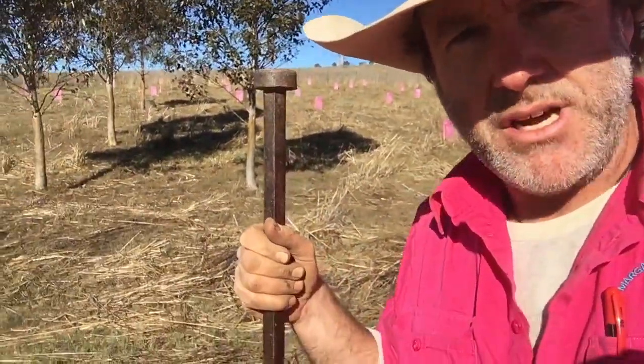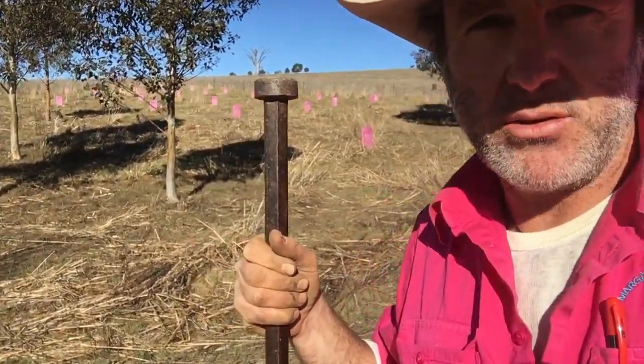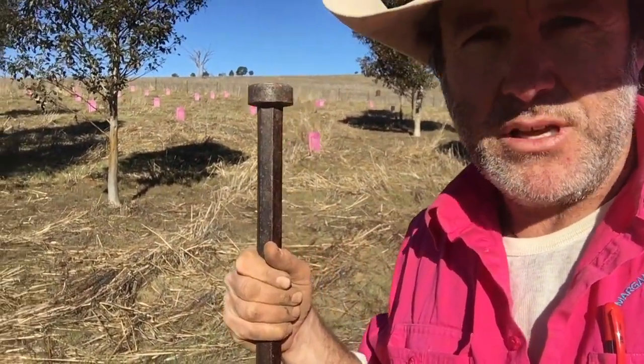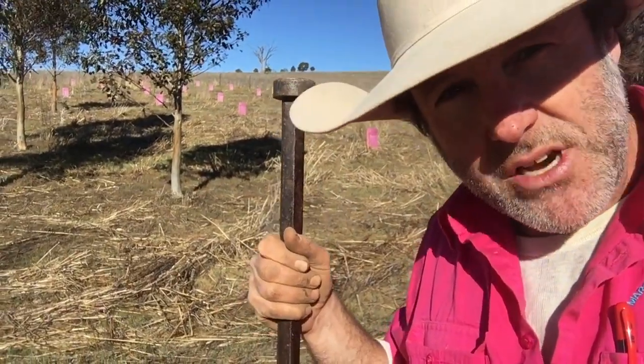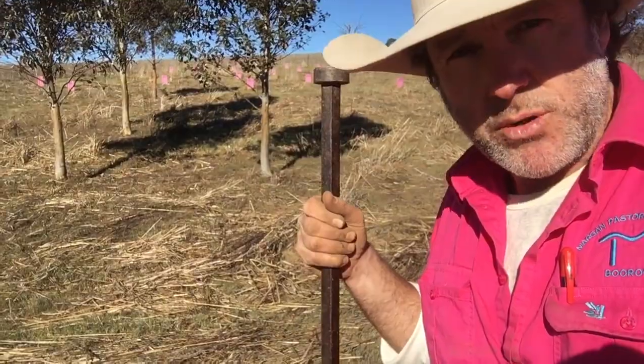I just want to show you something that's really important. It's to do with resting paddocks. I'm here in an area that's been fenced off for some years. I've been planting some acorns in the gaps in this particular area. We graze this area about twice a year, and that's a long rest period between grazings.